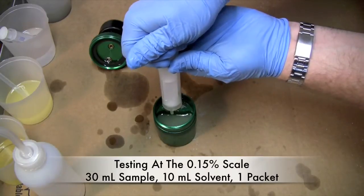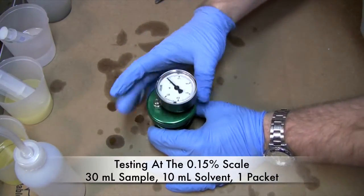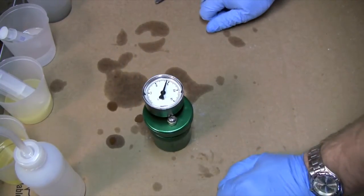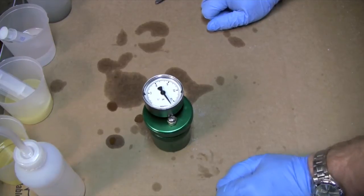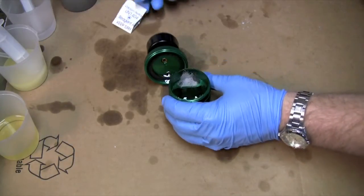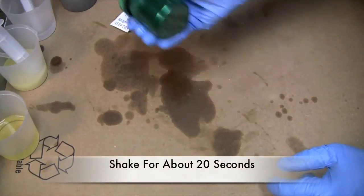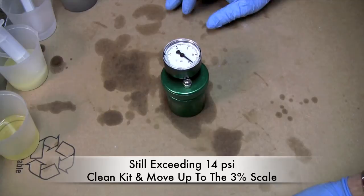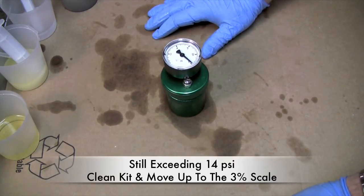I'm using the lowest scale that comes with the kit. We're going to put our lid on and shake it a little bit. As you can see, my meter is just climbing like crazy. They say if we go all the way to the top, like this is going, then we need to move to the next scale. Our test instructions tell us that if this exceeds 14 to stop and move to the next increment — it has, so we're going to move out of the 1.5% range and into the 3% range. It's obvious that this sample has an awful lot of water content in it.